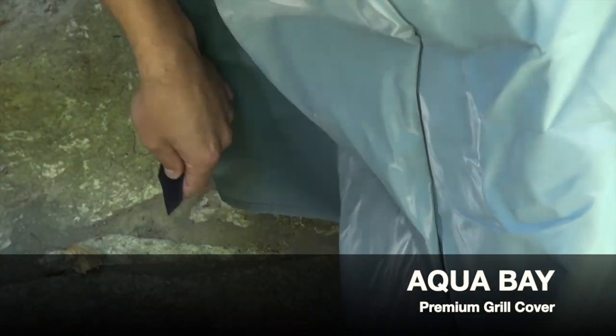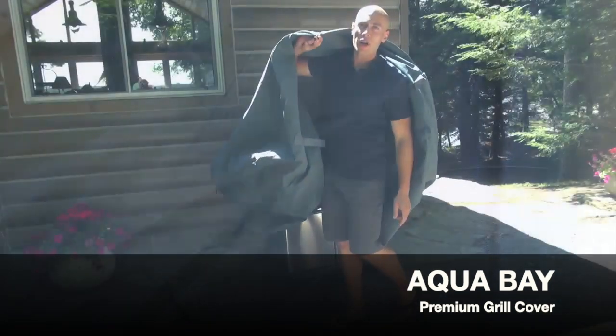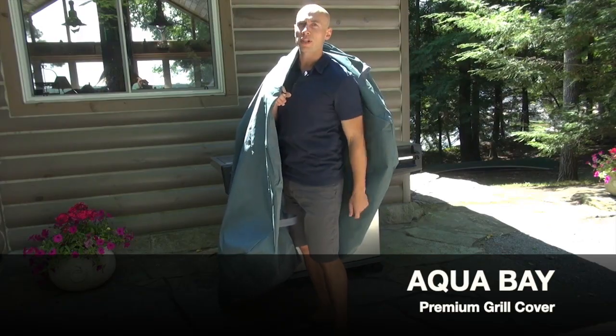It has hook and loop closures to hold it on your grill in the wind, handles to make it easily removable, and a hanging loop to keep it dry and out of the way while you're grilling. So get a GrillPro cover today.